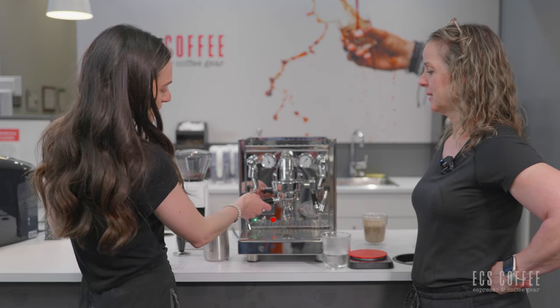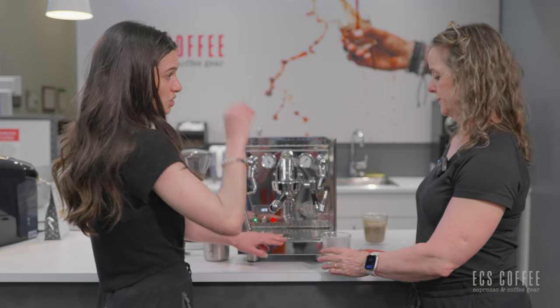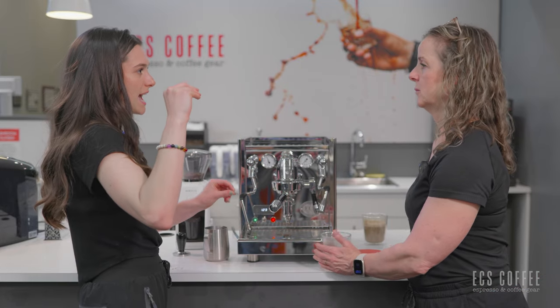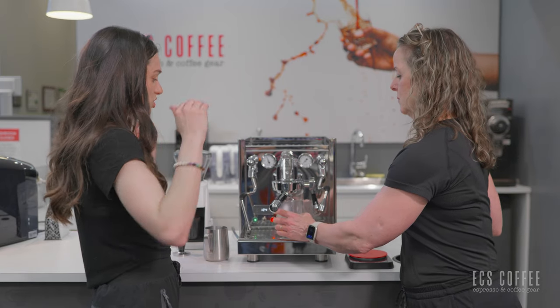I like that they offer the flow control because with some other machines like the Rocket, you need to get into the machine to adjust that — and it's not an adjustment per beverage, it's an overall adjustment. This is much more accessible.